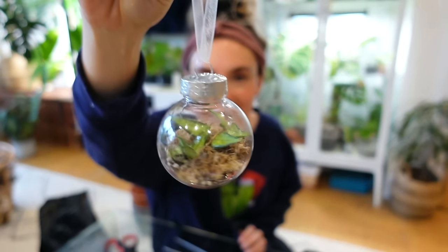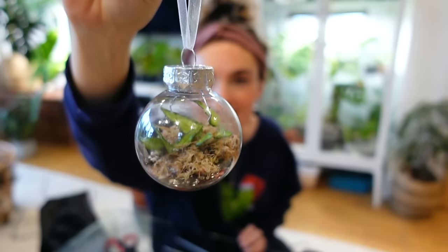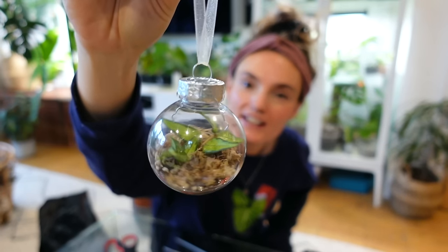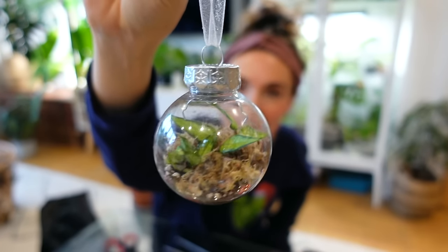I think that actually looks really really pretty — I kind of want to put a little bit more in there. I'm going to do another cut, and then I'll pop the top back on.